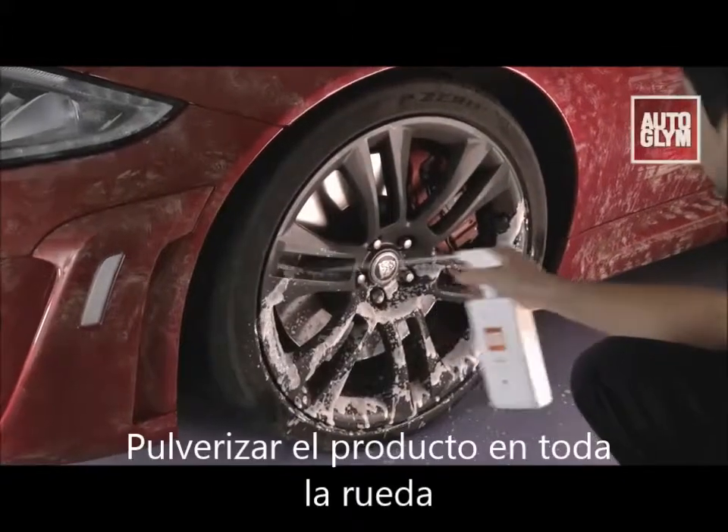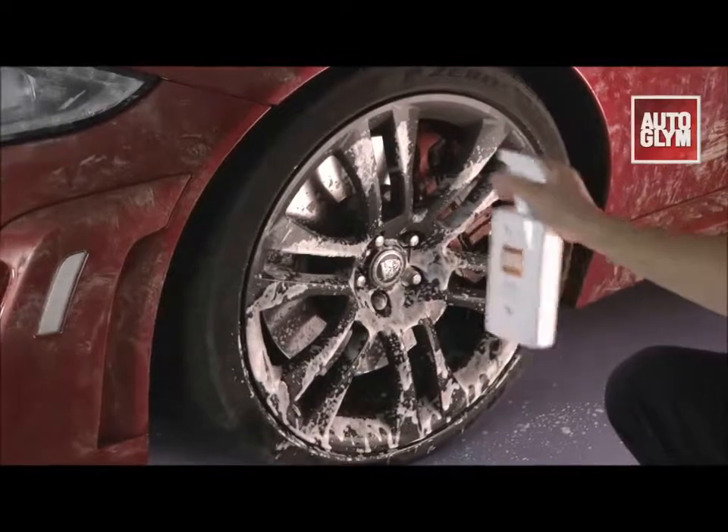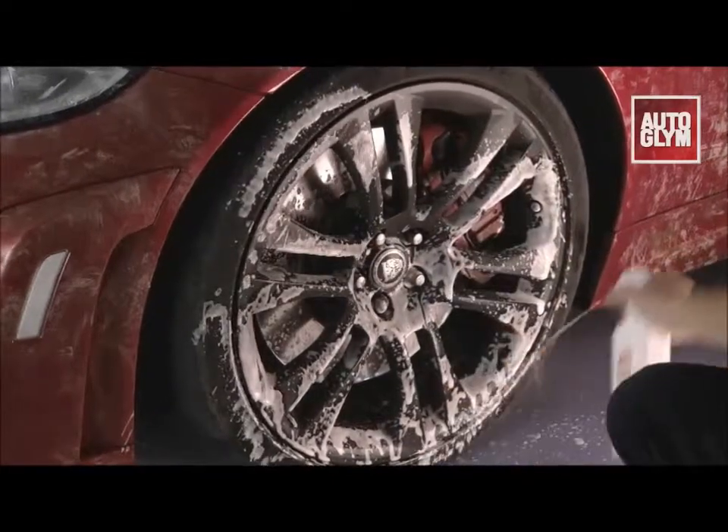Clean Wheels is perfect for cleaning regular alloy wheels. The fast-acting formula removes dirt and brake dust from your wheels quickly and effectively.